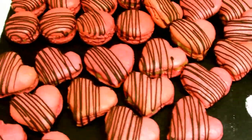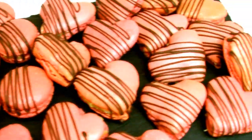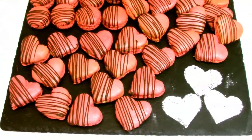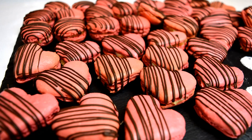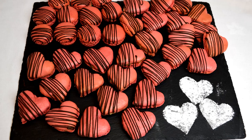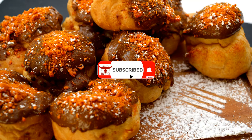And there we have our heart-shaped macarons. These would be perfect as a gift for a loved one at Valentine's Day, as an accompaniment dessert to dinner, or to garnish the top of a cake. I hope you've enjoyed this video — if you have, be sure to give it a like, share, and leave a comment down below, and check out one of the recipes on screen now for lots more cooking and baking.